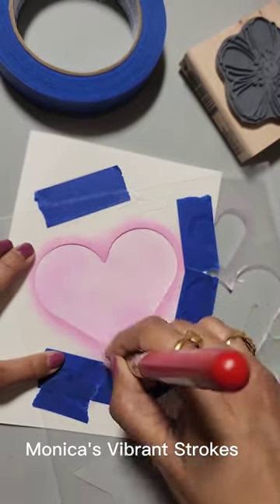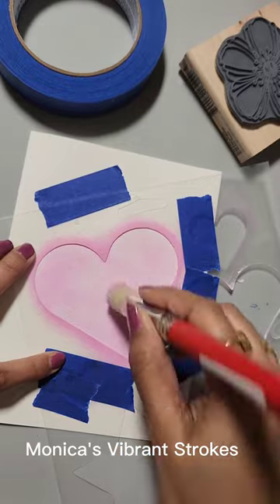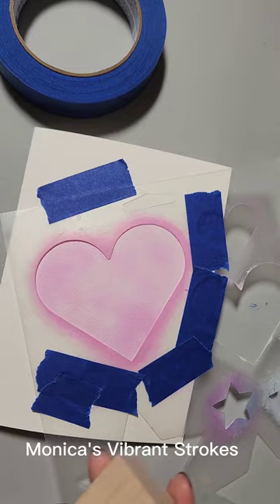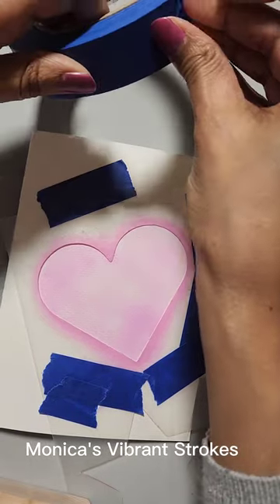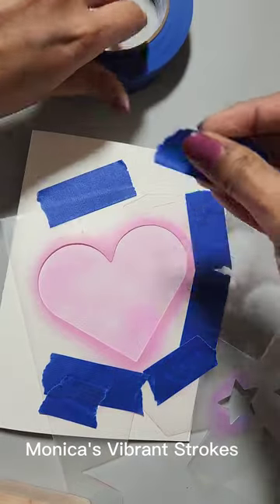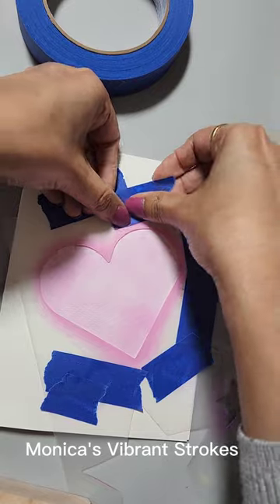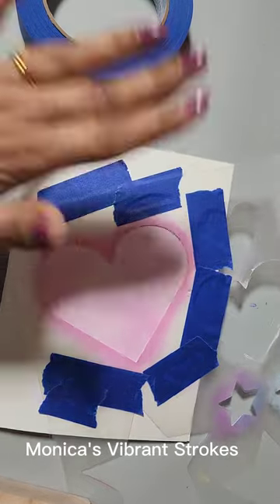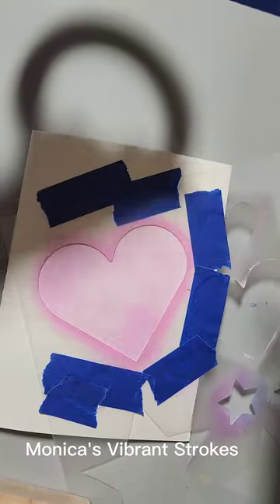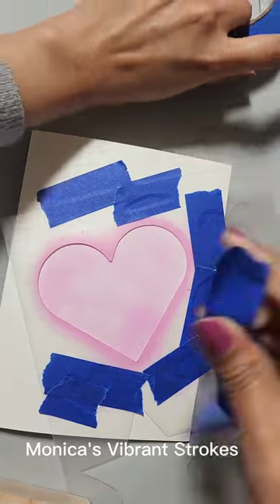The reason I removed all that extra paint from the stencil brush is because if you have too much paint in your brush you're not going to get a very clean edge on the heart, and there's a chance the paint may seep through between the stencil and leave a weird outline. It's better to always have less paint and then add more if needed. I realized I left a few spots exposed, so I'm adding another piece of tape.